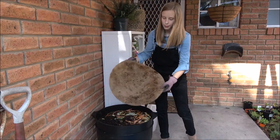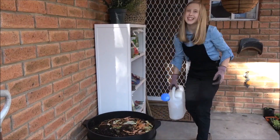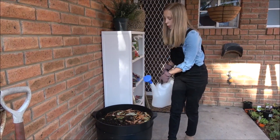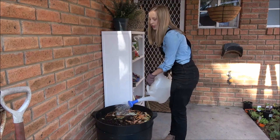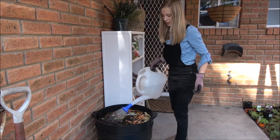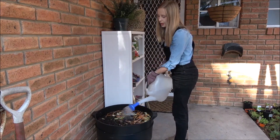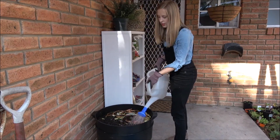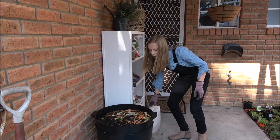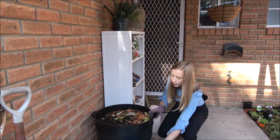Now I'm going to show you how to get the worm tea. I've got six liters of water here — you might not need all of it, but I'm going to pour water all over here just to moisturize it. You want to do this once a week to keep it nice and moist. This does not harm the worms, so they'll be fine from the flooding and won't be too startled. You can hear that noise — it's coming through the little holes.